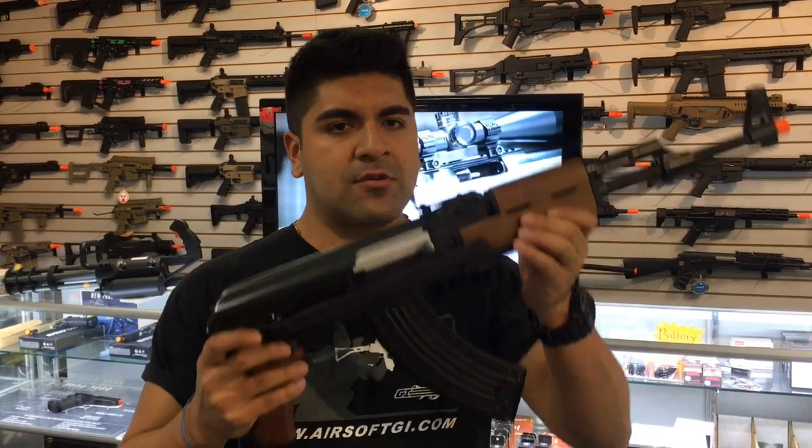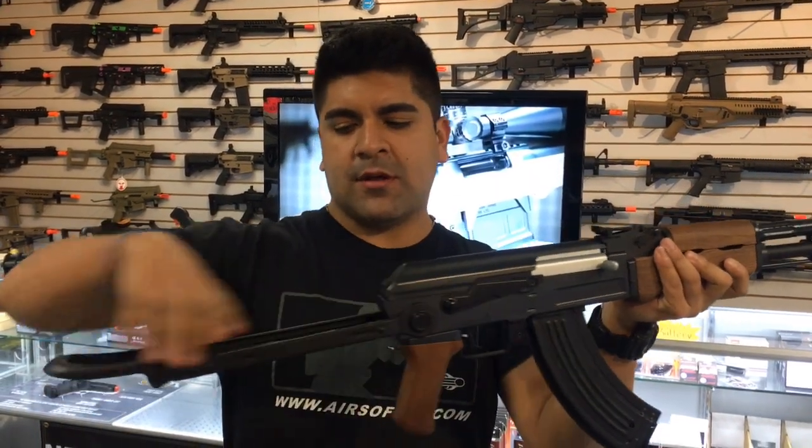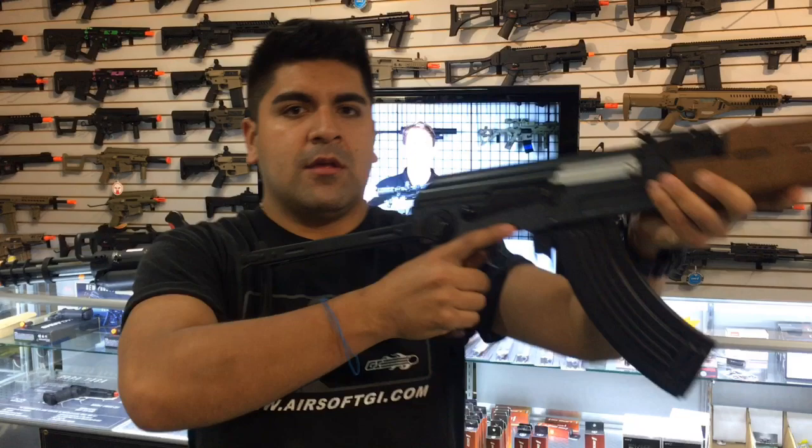This is essentially an AKMS, so it will be having the underfolding stock. Simply push the button on my side, hold this out, and you'll have the full stock.